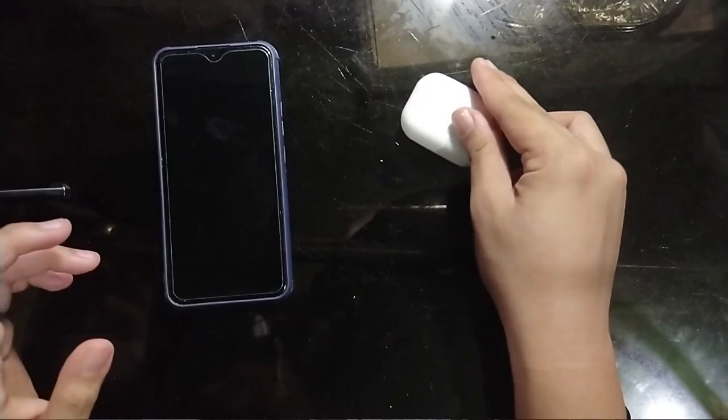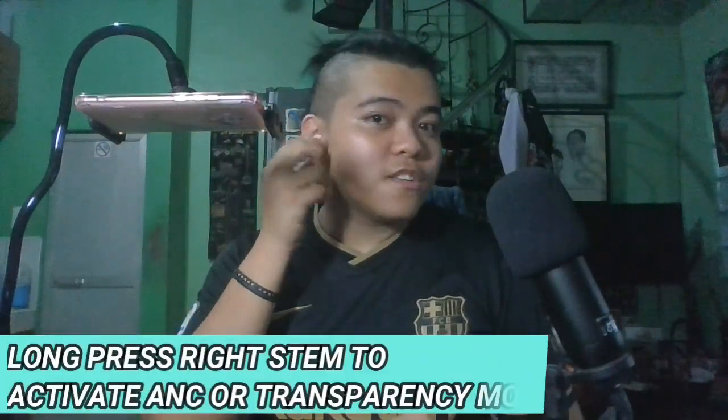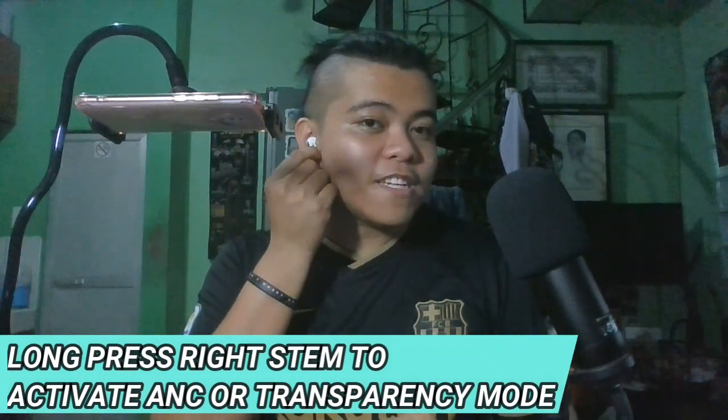Actually, pagka-plug in mo pa lang ng earphones mo, mabblock na niya agad yung surroundings. Yung meron din dito sa AirPods Pro na to is meron din siyang active noise cancellation. On how to operate this, you just have to squeeze yung stem niya for 3 seconds and then it activates — pinablock na niya yung surroundings mo. And that's the active noise cancellation and transparency mode.